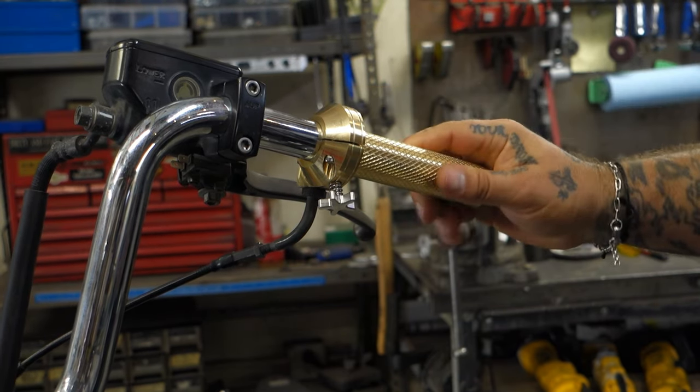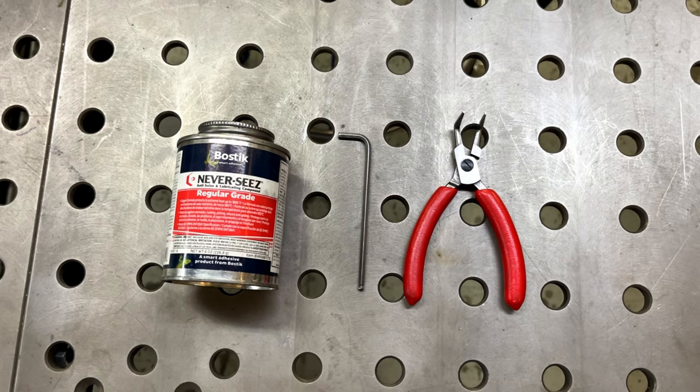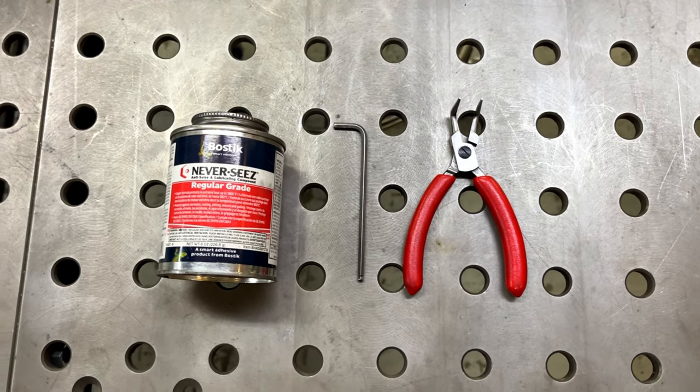And now, removing the throttle. Remember — don't be a tool, clean your tools off when you're done.